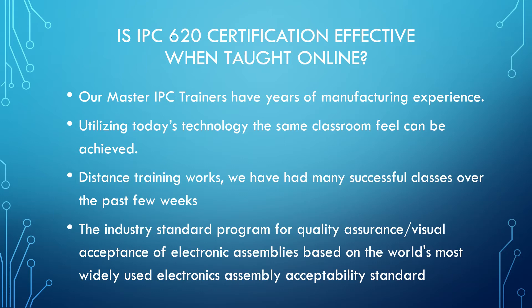Distance training works. We have had several classes over the past few weeks since this has started. We still meet the needs of the student. Your student still learns the same quality assurance and visual acceptance criteria that they normally would in-house or in one of our training centers.